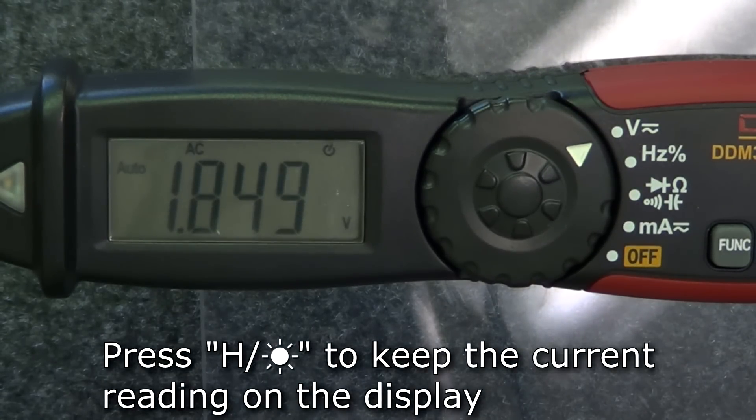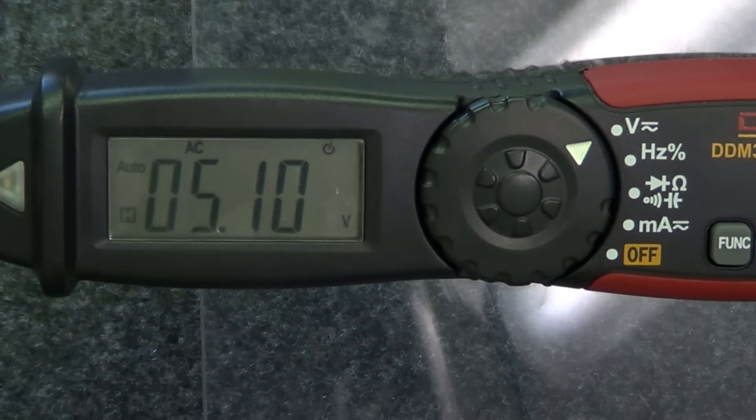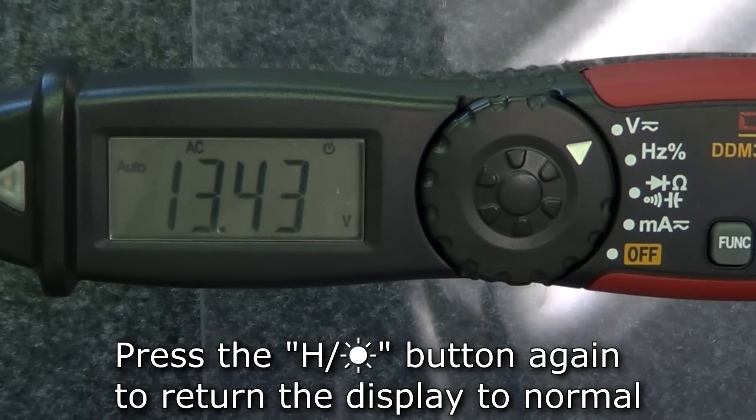In any mode, if you need to keep the current reading on the display, press the hold button. The display will keep whatever reading is shown until the button is pressed again, returning the display to normal.